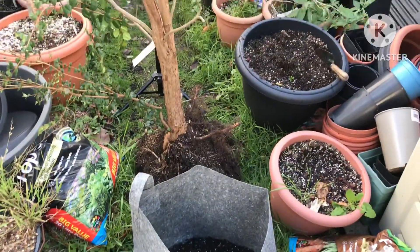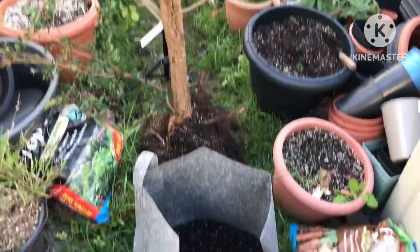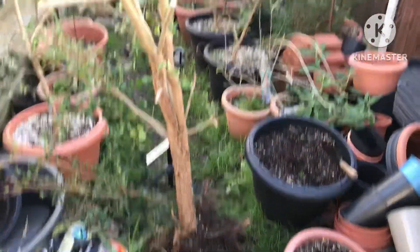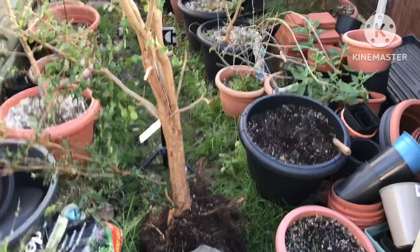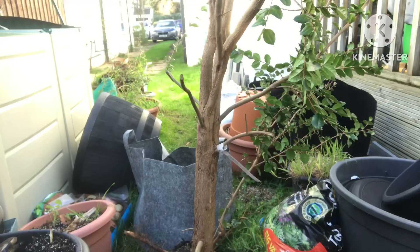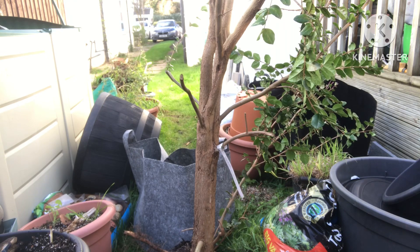I'll flip the camera around and we'll just have a look at how the process goes. It won't be easy to film because it's a bulky plant and a bulky pot, so it's not going to be simple, but I'll see what I can do. I'll move the camera back to give you a better view, but of course you might not be able to hear me properly. That's if I need to talk.